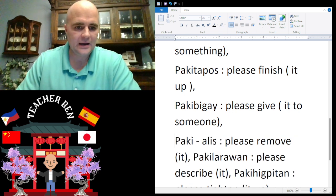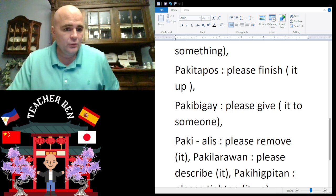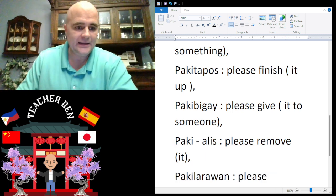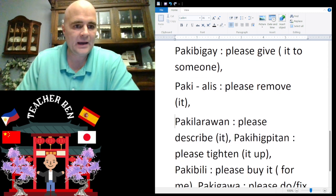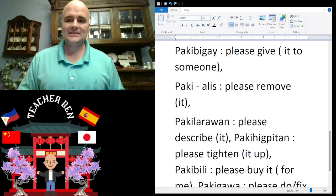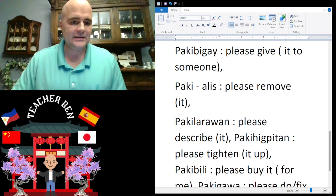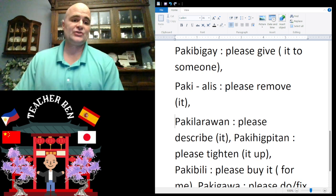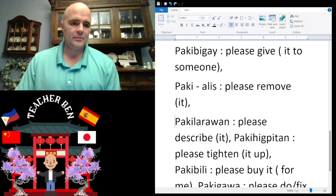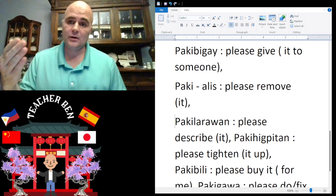We also have 'please remove,' which is going to be paki-alis. Give it a try — paki-alis. Please remove: paki-alis.